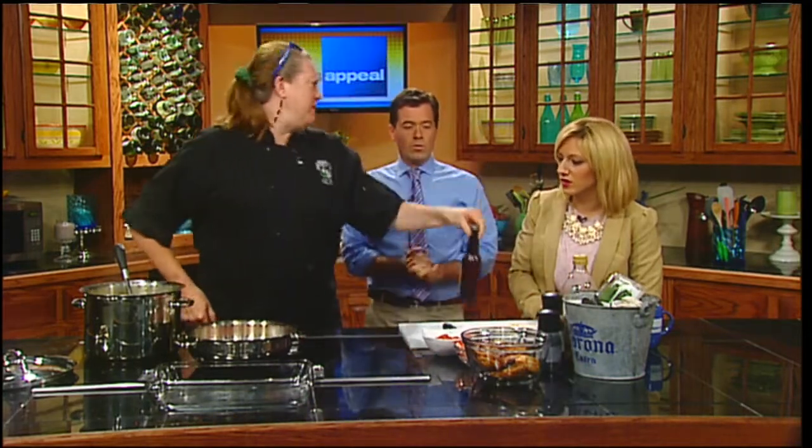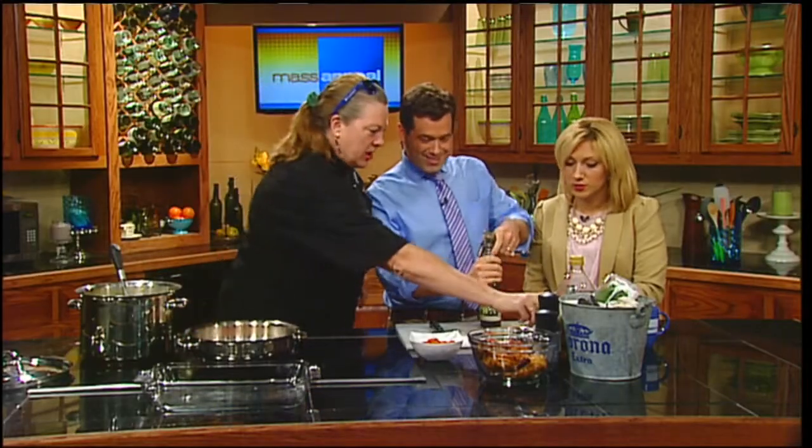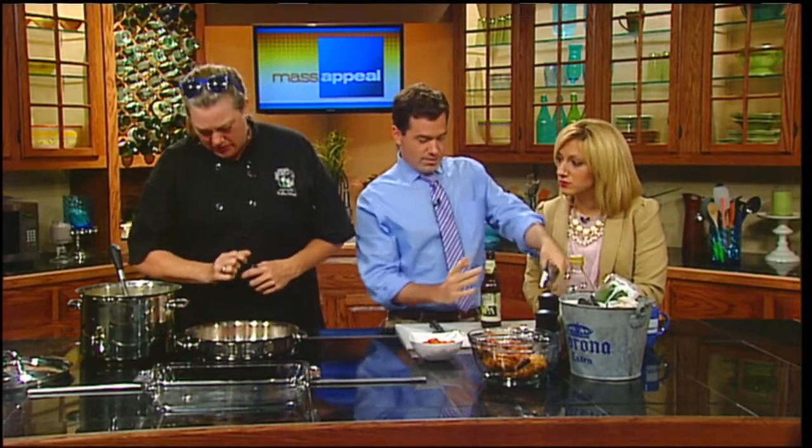And then we're going to add the chorizo. Chorizo — that's basically just seasoned sausage? It is. It's a Spanish sausage. It has a lot of paprika in it — a lot of flavor. You can get it in different levels of heat, so it's really kind of delightful. A little bit of salt and pepper, because you can't do anything without a little bit of salt and pepper.